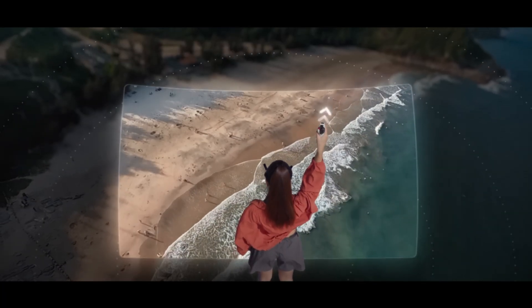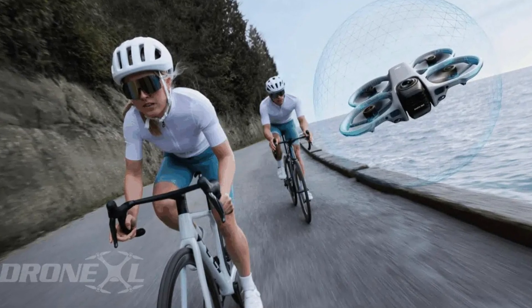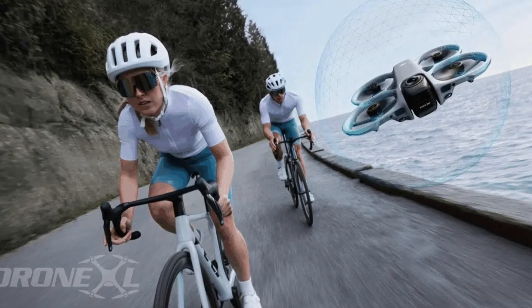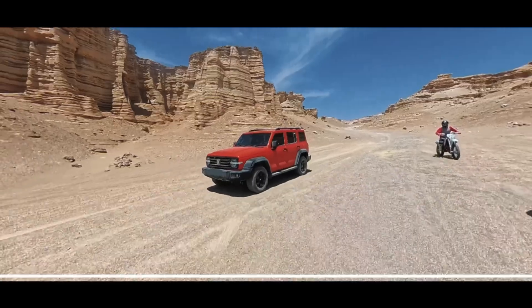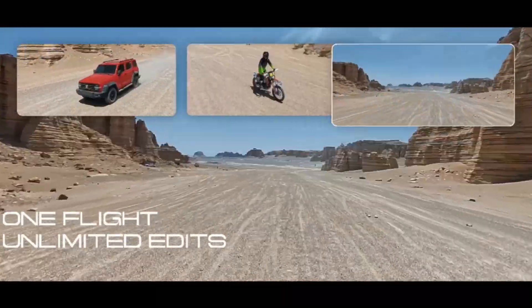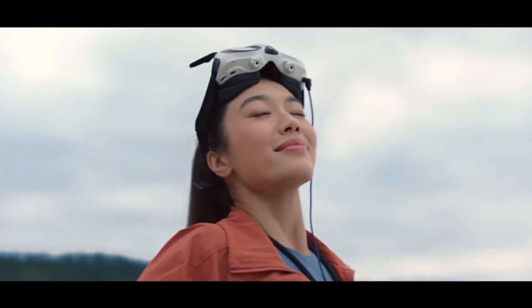And because of that, the weight was never the goal. The goal is power, stability, processing — a camera system that doesn't fall apart when you rotate the drone 180 degrees while doing a dive. The FCC battery leak confirms DJI wants to keep decent flight time even with all that hardware. If they went sub-250, flight times would crash to something unusable. And nobody wants a 7-minute 360 drone.